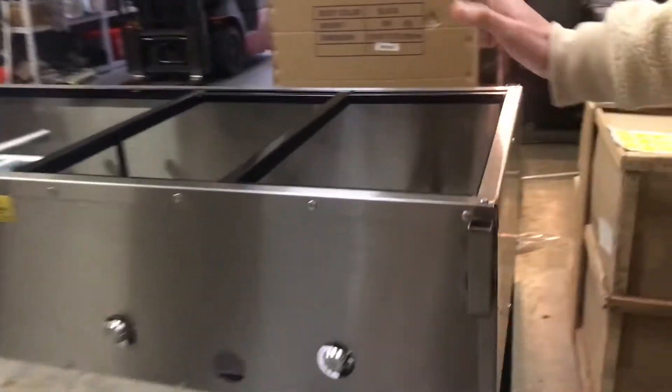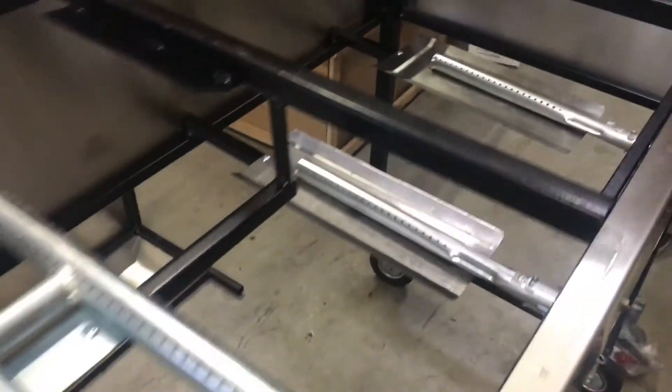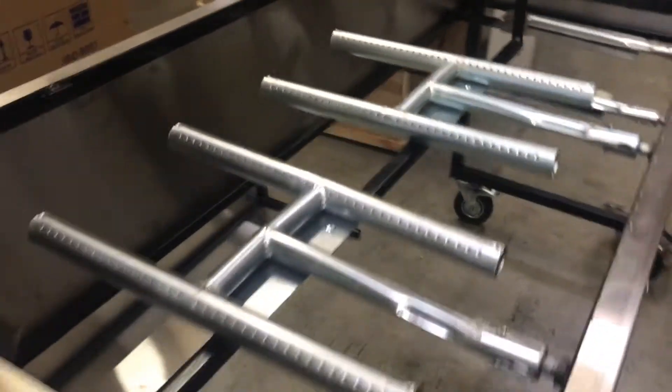There are two functions in this machine. It either works as a countertop or you can use the legs. It comes with the griddle as well as the containers.